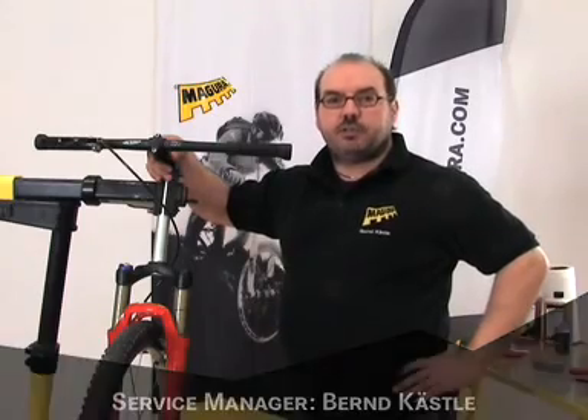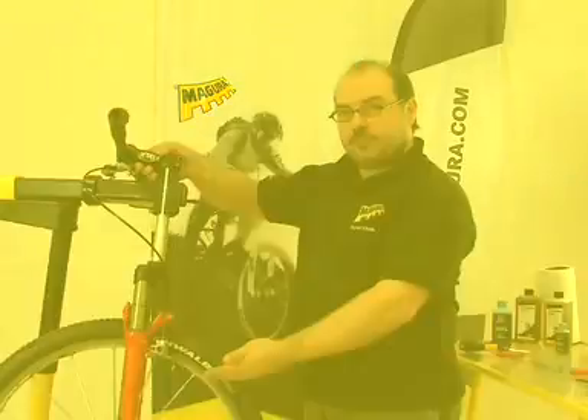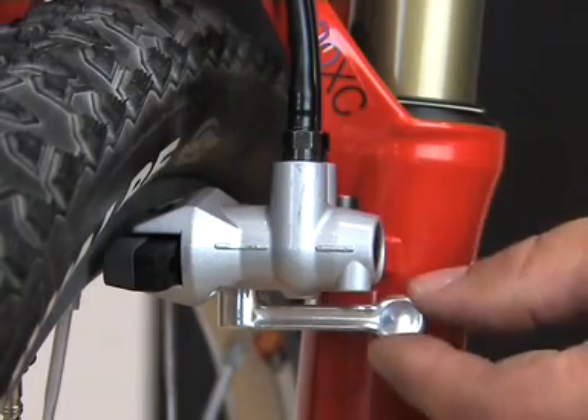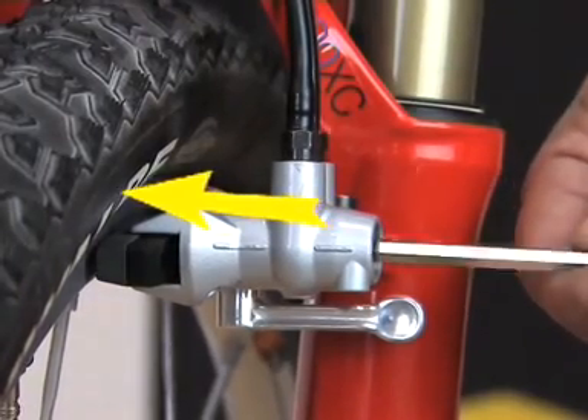Hello and welcome to our Magura video workshop. In this video I will explain the details of the special Magura Firmtech mount. The position of the Firmtech slave cylinder is determined by the fixed Firmtech mount on your fork or frame. The distance between pad and rim is adjusted using a 5 mm Allen key.